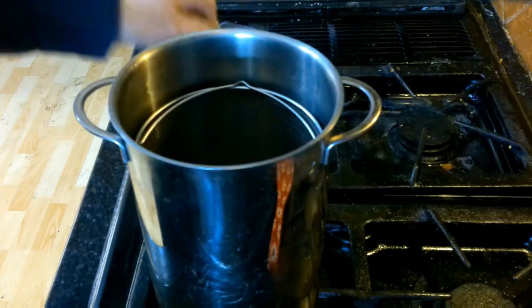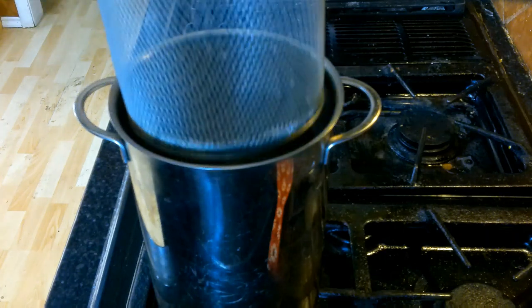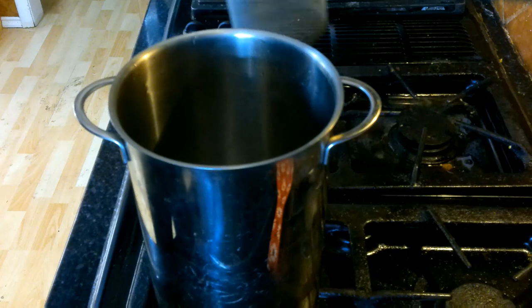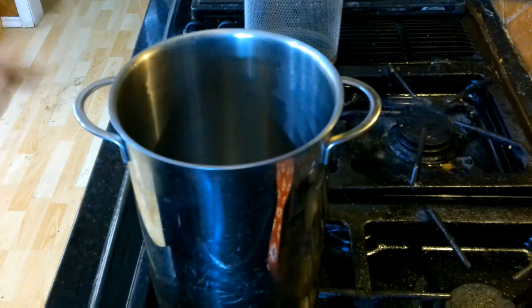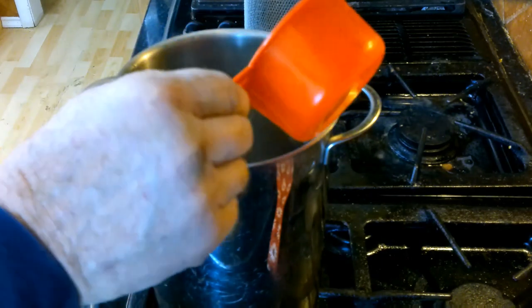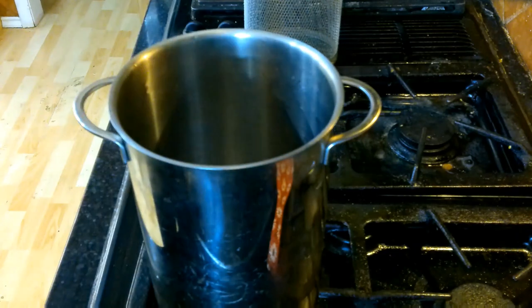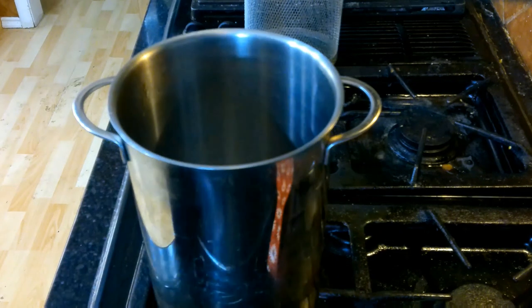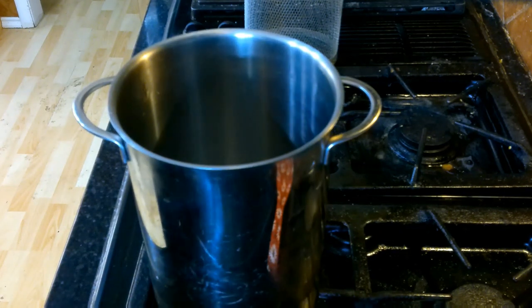I have this nice little pot with a really deep basket that is almost perfect for asparagus. You take out the basket, put a little less than three quarters of a cup of water in, and go ahead and turn on the heat and wait for the water to boil. Our water is boiling.